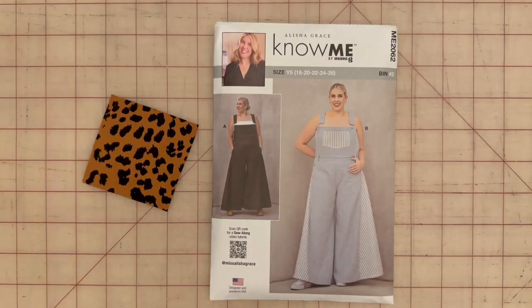Today we are going to sew View A. However, I'm going to perform a hack in this video. My mannequin doesn't have any legs so I can't put the overalls on the mannequin, but I will model this for you at the end of the video. The hack we're going to perform is narrowing down these flares — for some this flare might be too dramatic. I'll show you how to perform that hack; the only pieces that change are pattern pieces 10 and 12. Everything else we'll sew step by step.